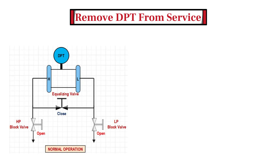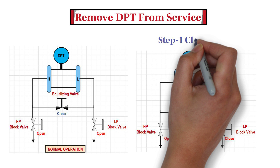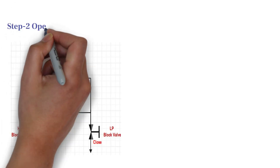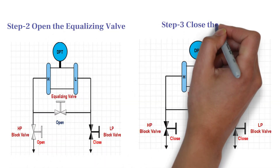The transmitter needs to be removed from service before performing any checks or calibration. In other words, we need to isolate the transmitter from process pressure. When the transmitter is in service, both the HP side block valve and LP side block valve are in the open position, while the equalizing valve is in the closed position. To remove the DPT from service, close the low pressure side block valve, then open the equalizing valve, and lastly close the high pressure side block valve.